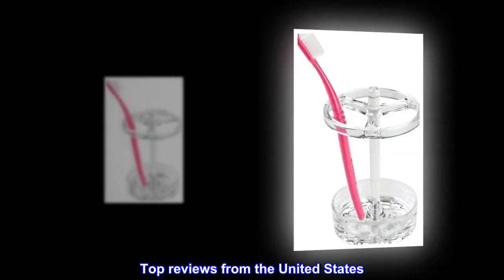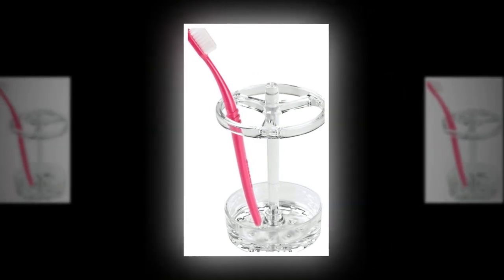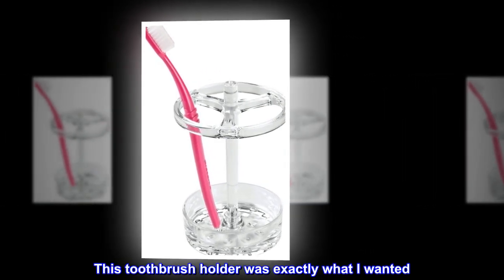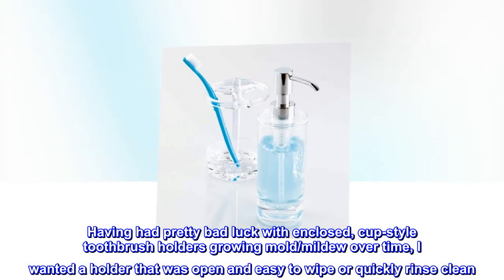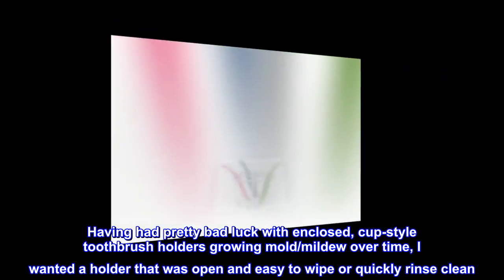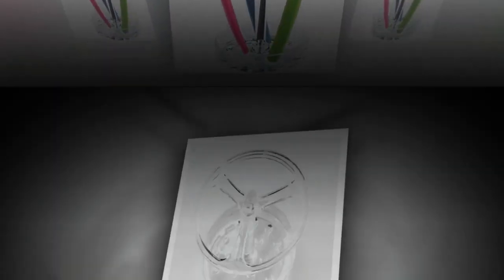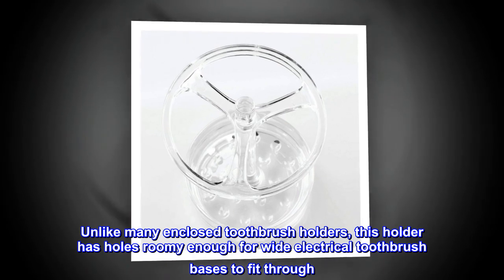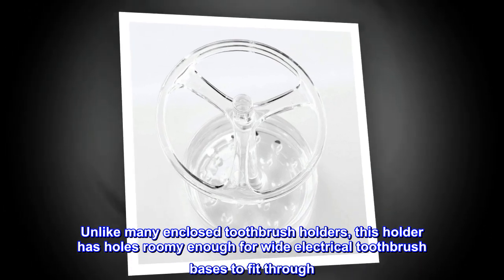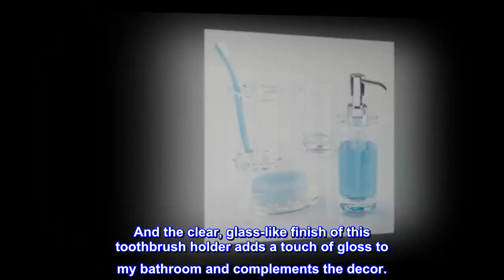Top reviews from the United States. Nice, open toothbrush holder. This toothbrush holder was exactly what I wanted. Having had pretty bad luck with enclosed, cup-style toothbrush holders growing mold and mildew over time, I wanted a holder that was open and easy to wipe or quickly rinse clean. Unlike many enclosed toothbrush holders, this holder has holes roomy enough for wide electrical toothbrush bases to fit through. And the clear, glass-like finish adds a touch of gloss to my bathroom and complements the decor.